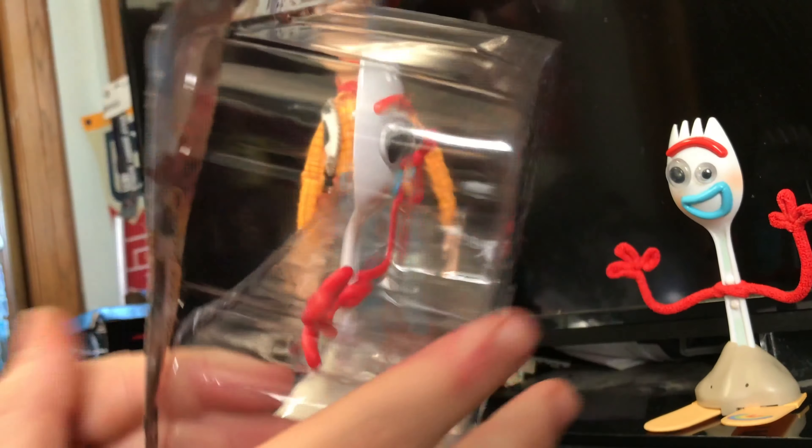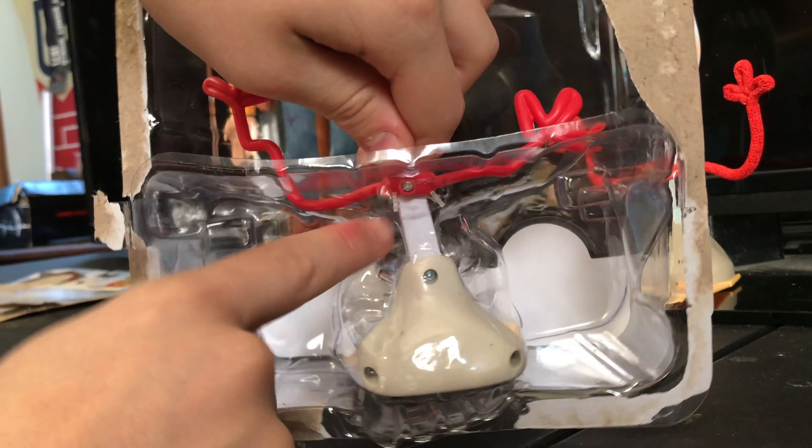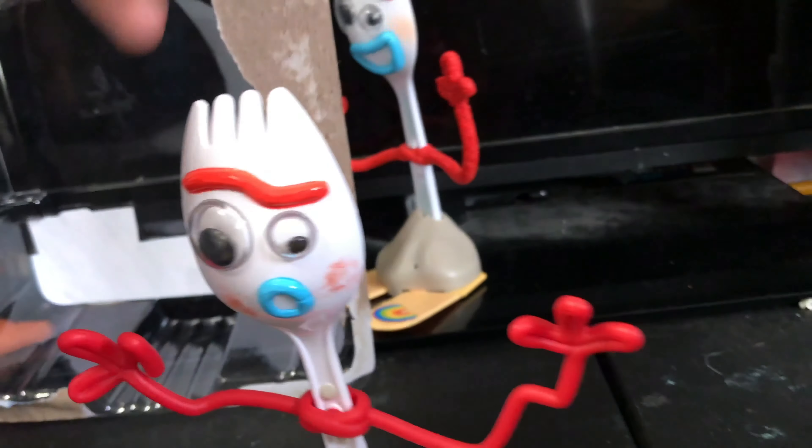You know what, I'll rip it off like a bandaid. Woody's dead now. There he is! I did not want to do this. One thing I really like about this Forky is his eyes move, which I really like. He's held in by this little bit — pull it out. He's also attached to these little tag things that you get on clothes. Here's another little plastic piece. So here Forky is and the packaging just comes off.